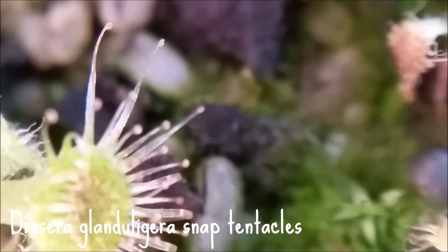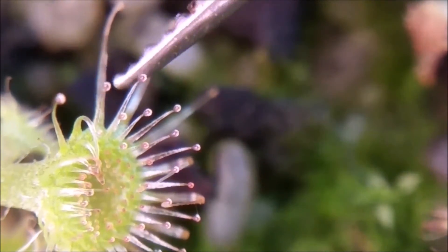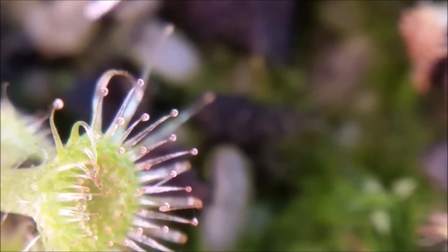Okay, let's have a look at Drosera glanduligera snap tentacles. This one is at normal speed. There it goes.